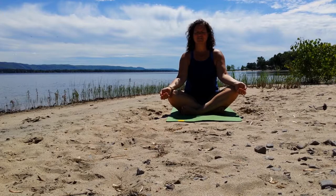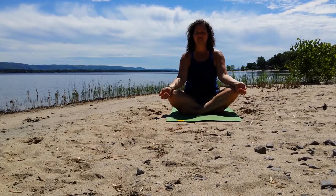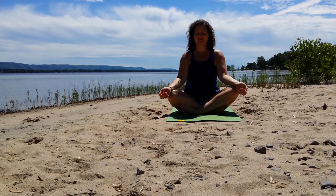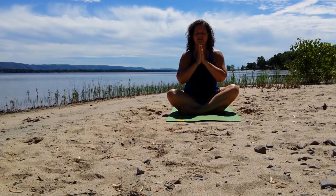Take a few breaths here, just relaxing and centering, preparing for practice. We'll start with three nice breaths. At the end of your third breath, you can softly open your eyes. Bring your hands together, palms together, at your heart center.